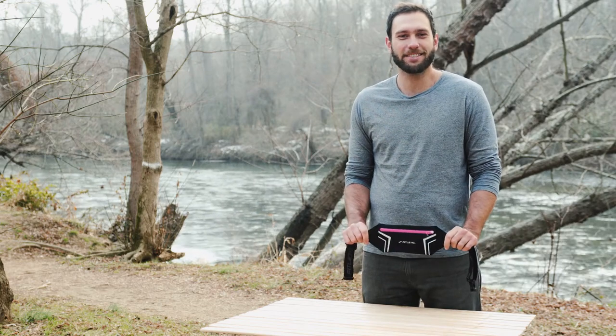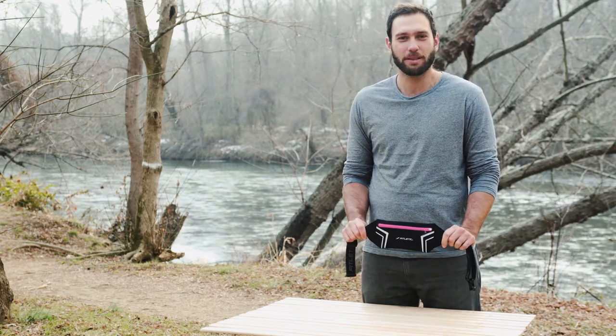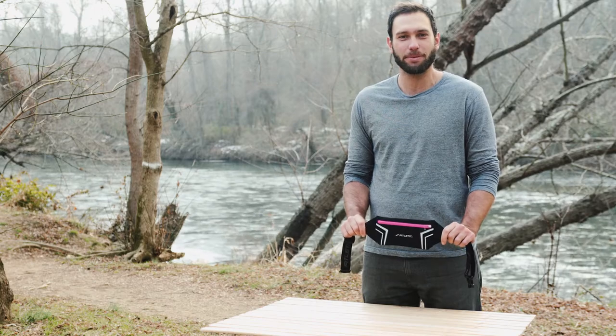Hey there, Carl from Fitletic. This is the Blitz Reflective Running Belt — the belt that allows you to zip, clip, and go.